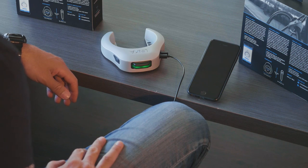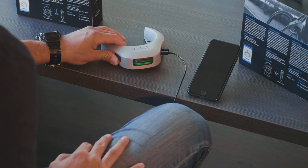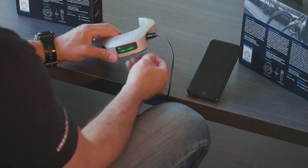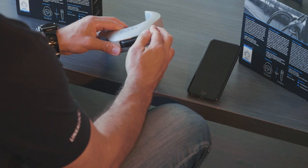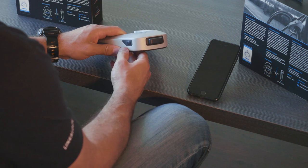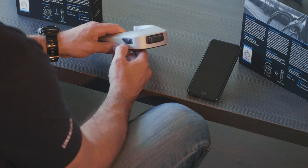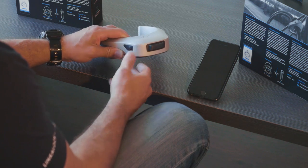Now that we've plugged in our Linka lock overnight, we should see a solid green LED indicator that indicates our battery is fully charged. Let's go ahead and unplug our micro USB cable and close the weather cap. At this point we will see no LED light because the device is off. To simply wake it up, you can press the power button once and it will start blinking blue — this indicates that it's in discoverable mode.